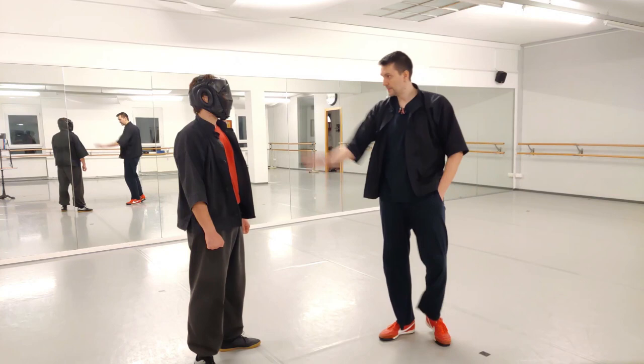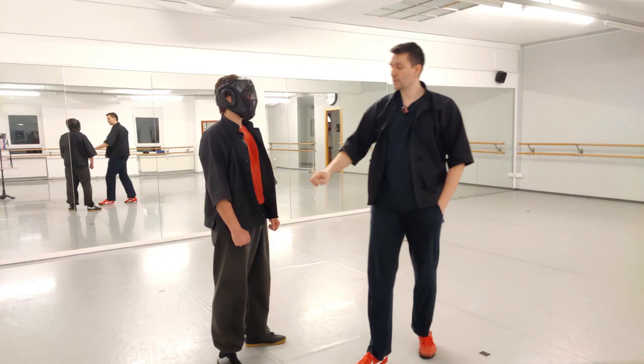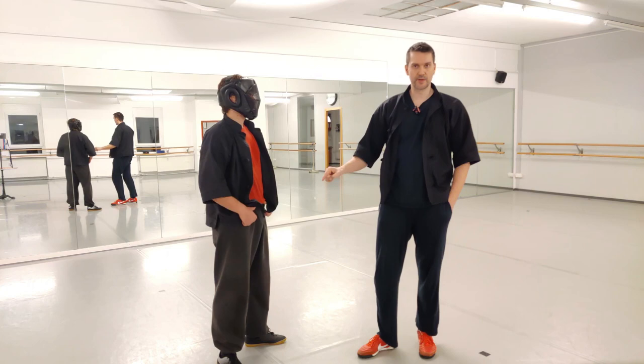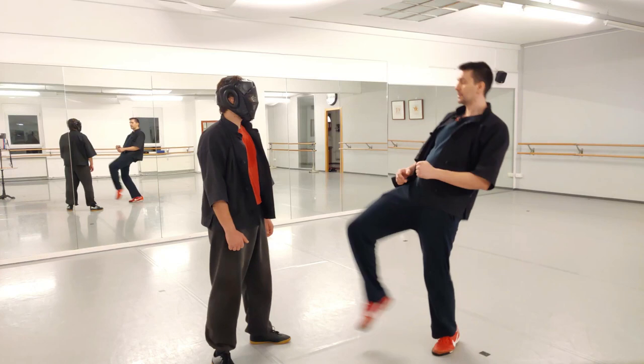Then you can apply a feint — you're hiding your shuffle behind your fake attack. You telegraph in the upper area where you want to kick in the lower area, but your kick itself is still not telegraphed. Your second attack should not be telegraphed. You should be able to kick without bending your body when you kick.